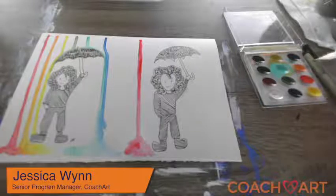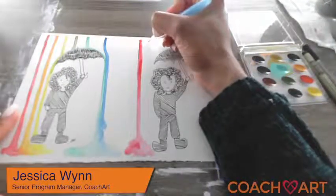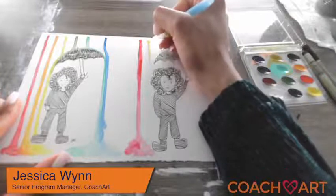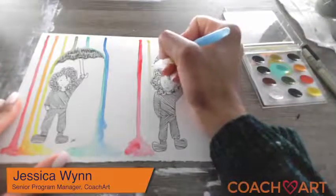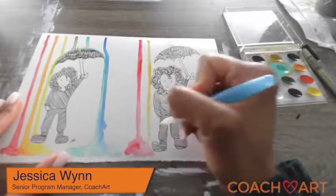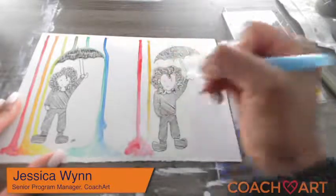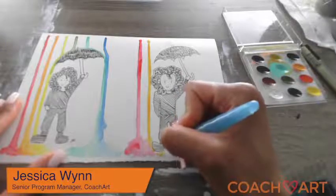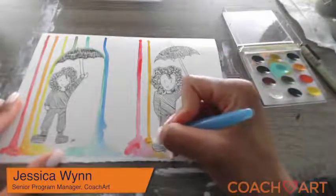The next color is going to be orange. I'm going to get a little bit of water into my orange color and do the same thing — move over just a little bit so there's a little space in between each color. Then I'm going to create a line so it looks like a drop of color that is falling. Making sure that orange comes up pretty strong.